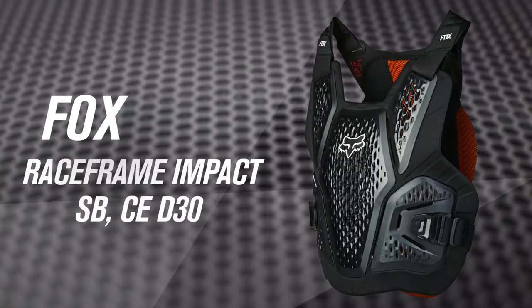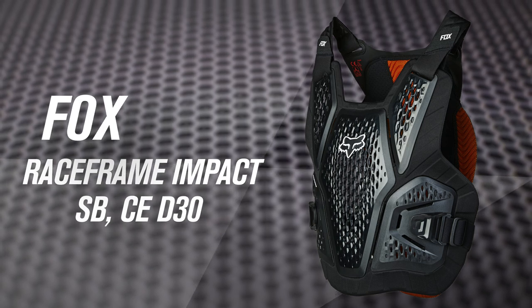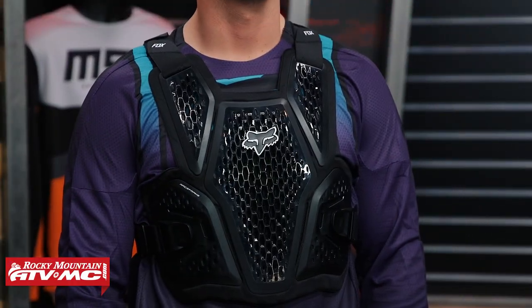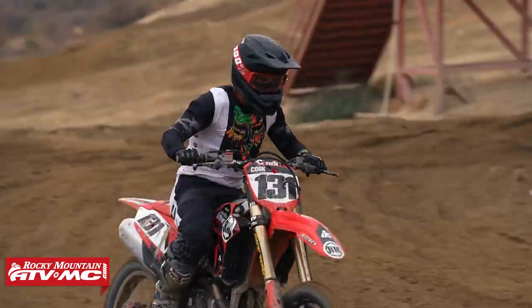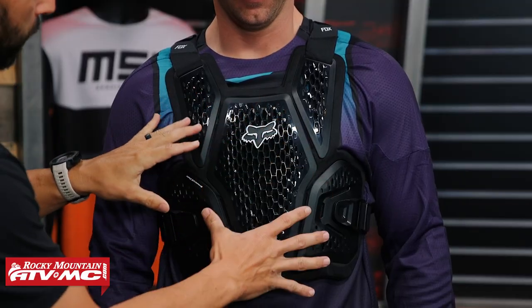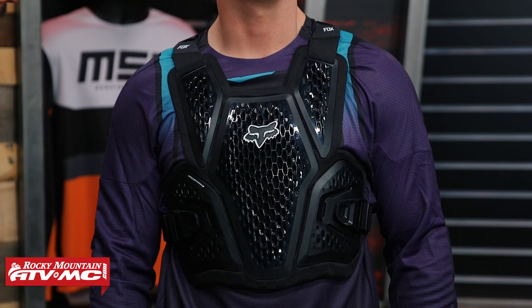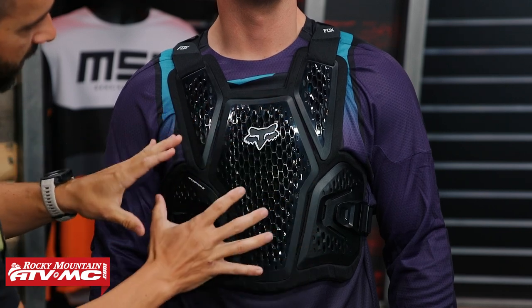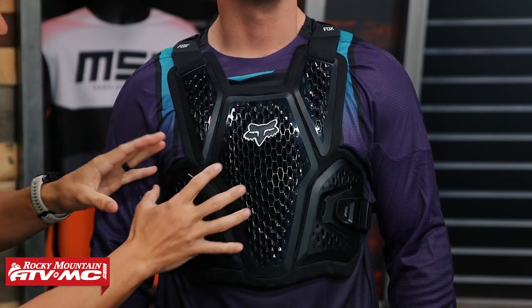Number two is the Fox Race Frame. There are three versions of the Race Frame from Fox, and the one Matt is wearing right now is the Race Frame Impact SB — SB stands for soft back — with CE D3O. This is one I currently own and have been using, and in my opinion it's probably the most comfortable roost deflector I have worn to date. You've got good coverage in the front, it's CE certified level one for the chest and back, and the segmented design in the front — not just one solid piece of plastic — allows a lot of flexibility so it really fits the shape of the body well.